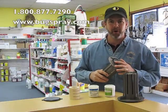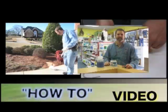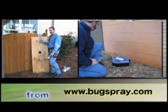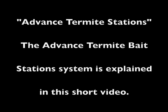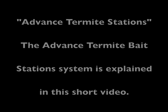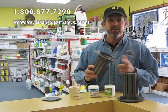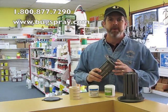Welcome to how-to videos from Bugspray.com. This is an advanced termite bait station. You may be asking yourself, why would I want to use an advanced termite bait system?